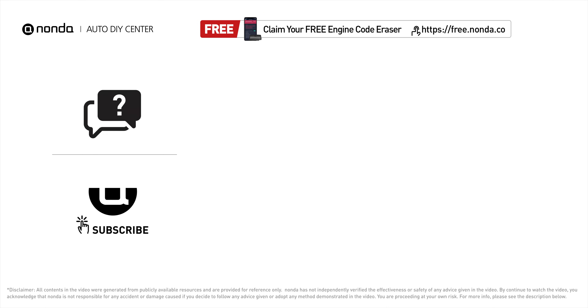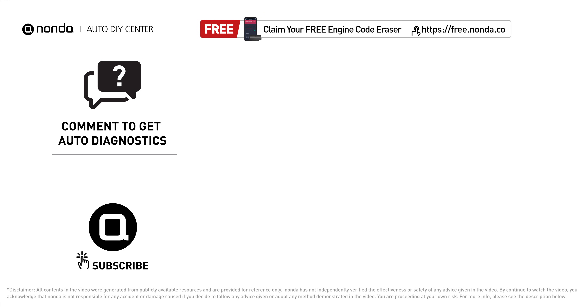To save more money on car expenses, claim a free engine code scanner by clicking the link here or in the description below. You're also welcome to leave comments below — our mechanic professionals will answer them shortly.